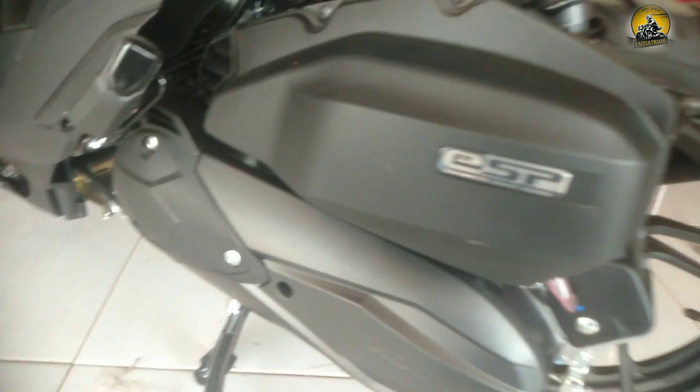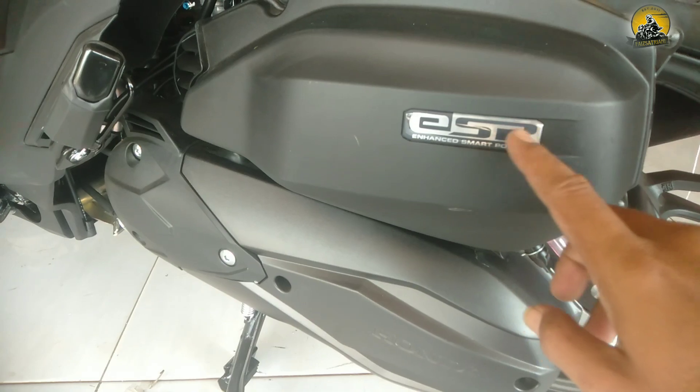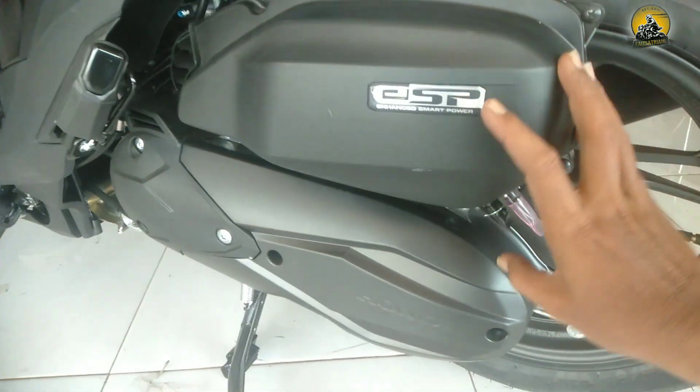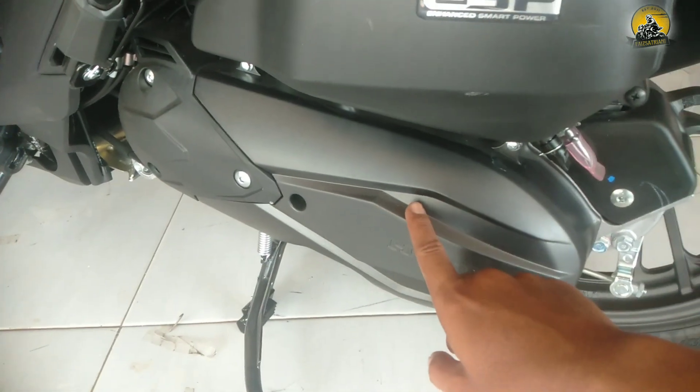Di Honda Vario 125 CBS ini masih menggunakan ISP, belum ISP Plus. Ada filter di sini dengan tutupnya. Ini tutup CVT-nya berwarna hitam.